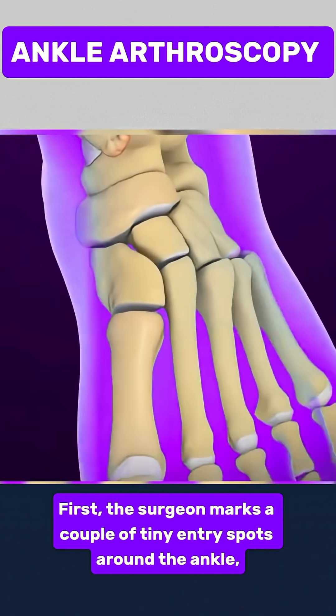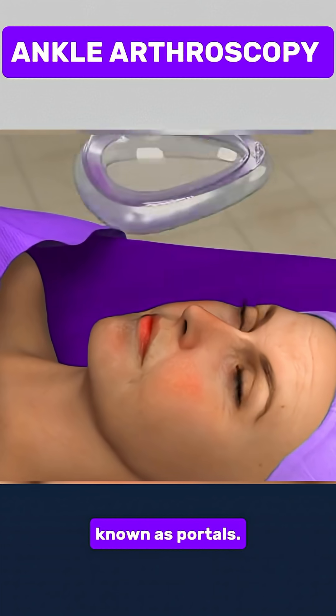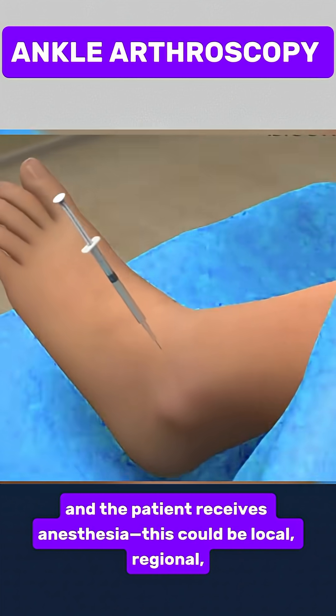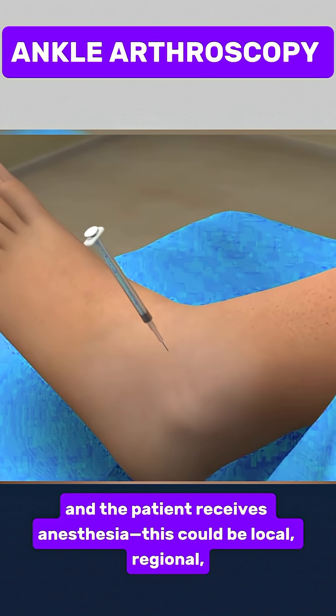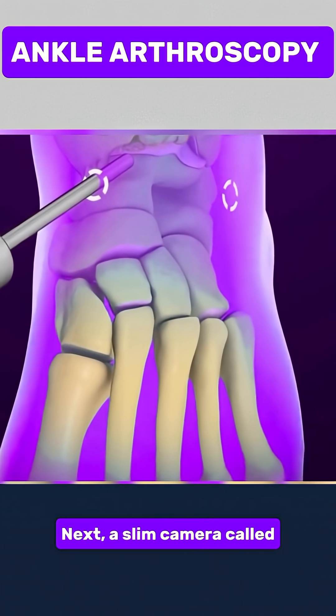First, the surgeon marks a couple of tiny entry spots around the ankle, known as portals. The skin is cleaned thoroughly, and the patient receives anesthesia. This could be local, regional, or sometimes general, so there's no pain during the process.